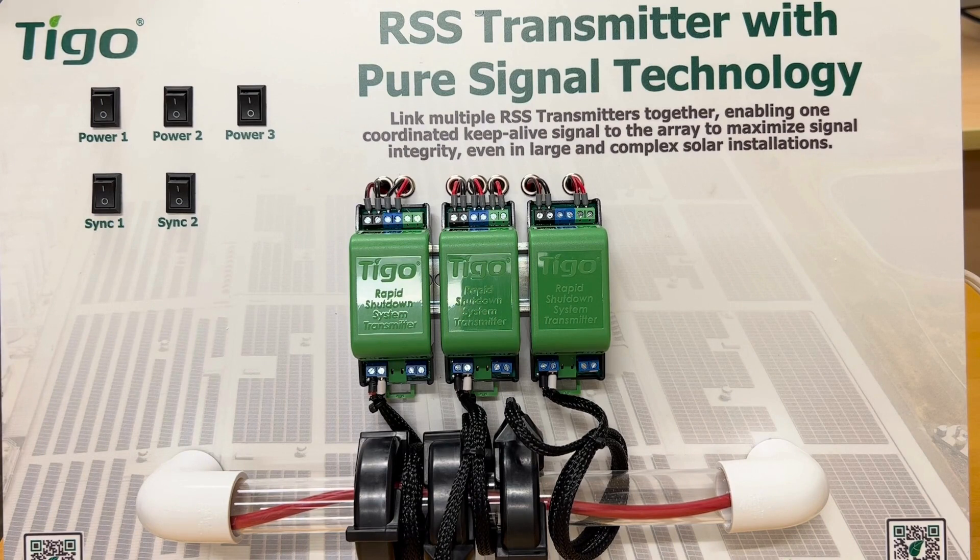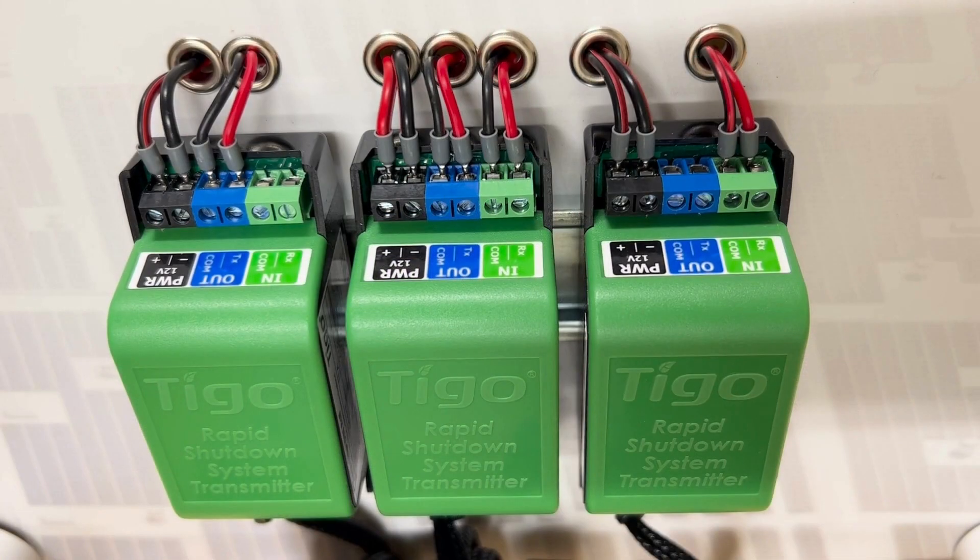Now we'll do some close-ups so you can see a little better what some of the components are. First, a close-up showing the tops of the units.